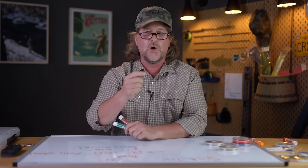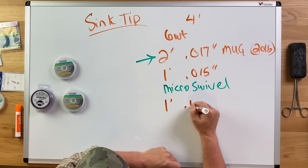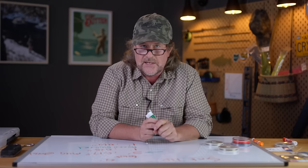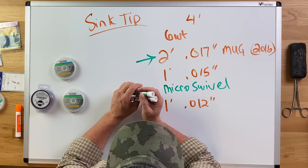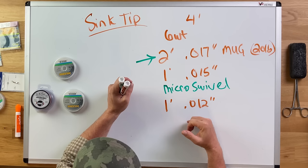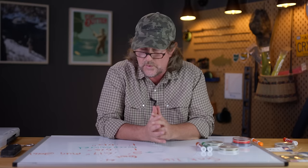Theoretically that two-foot butt section is permanent — it may well last the life of that six-weight sink tip fly line. With the micro swivel on that one-foot section, there's no reason you'll ever cut into it. You're just going to be adding a foot or so of 12-thousandths tippet — bigger than 0X; you might call it negative 1X, since 0X is 11-thousandths. If you fish smaller streamers you might go down to 11 or 10-thousandths, but I fish articulated big flies so 12 or even 13-thousandths is the thinnest I'll go.